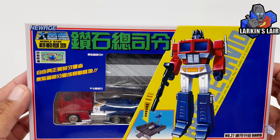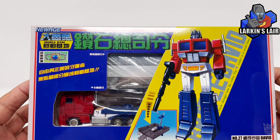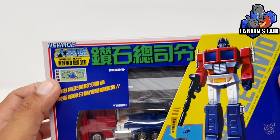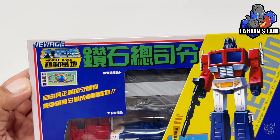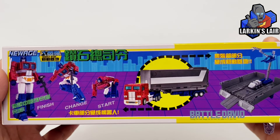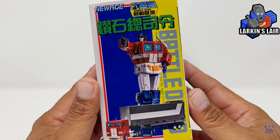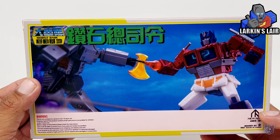I've got to be honest, the box doesn't look that great. The box art, the design — I wish it was a little bit better. This logo actually reminds me of the GoBots logo for some reason. Here's the top of the box, the side, and the back. You can see he's fighting Megatron.